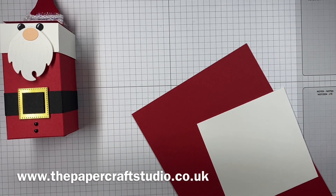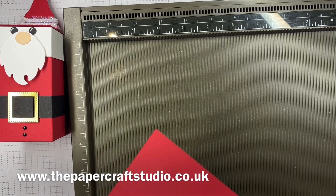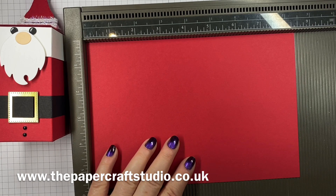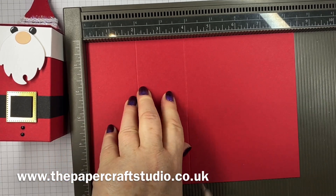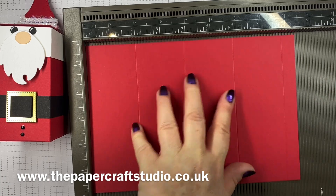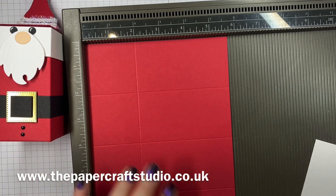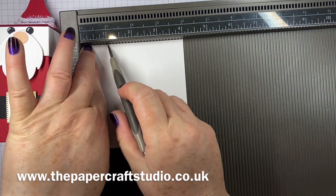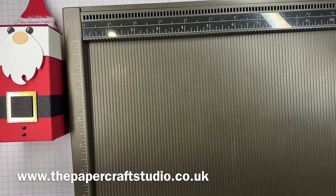Let's go ahead and show you how to score these pieces. I'm going to bring in my Simply Score. So let's score on the long side, on the eight and a half side — you can make it eight and a quarter. Score at two, four, six, and eight inches. Turn it round so you've got the short side at the top and score at two inches. And on this little lid, you're going to score on all sides at one inch. That's all the scoring done.